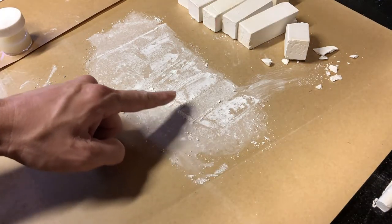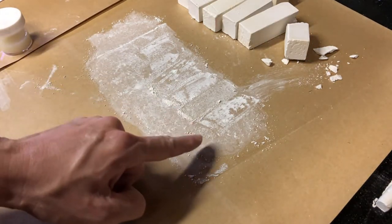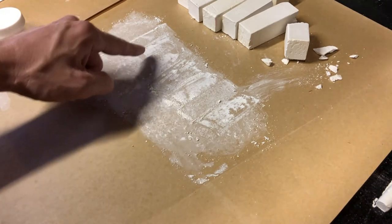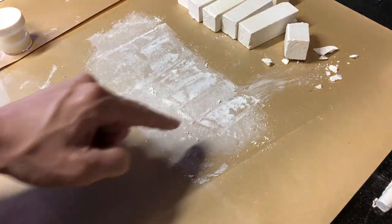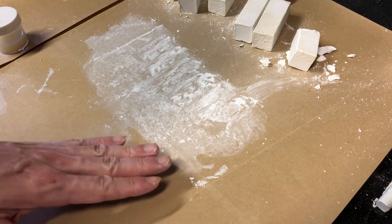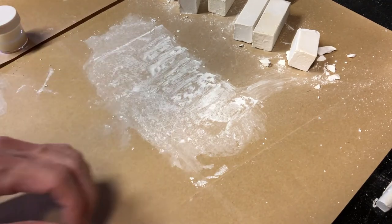See how it blends in with the regular white chalk? And then once the blacklight hits it, all you're going to see is the colors come out. So if you're doing a mural on a white wall for instance, you won't be able to see anything — it'll just be completely white.